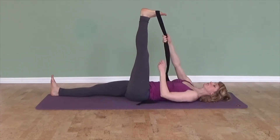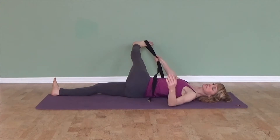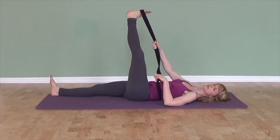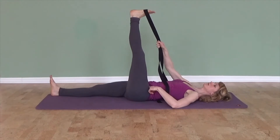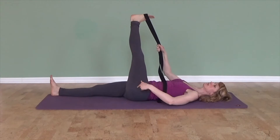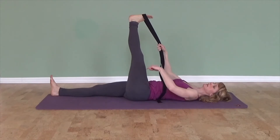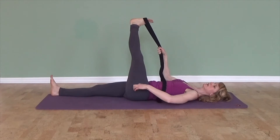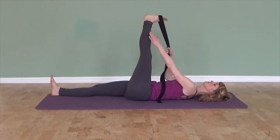You can also bring the leg gently across. Keep the sacrum — the bone at the back of the pelvis — on the floor. Let the buttock of the lifted leg sink down as you carefully bring the leg across. You might feel a good stretch on the outside of the leg, in the IT band area, or maybe the calf too.